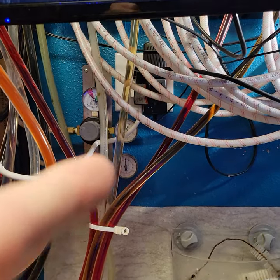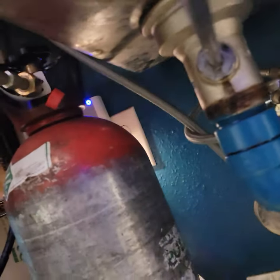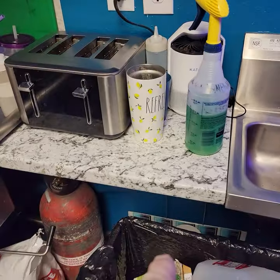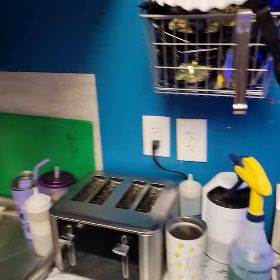This outlet here is on the same breaker as this outlet down here. I think these ones here are on that same breaker as well.